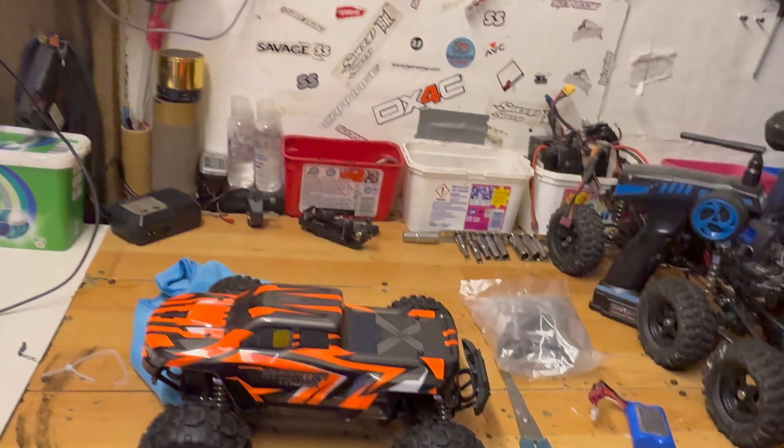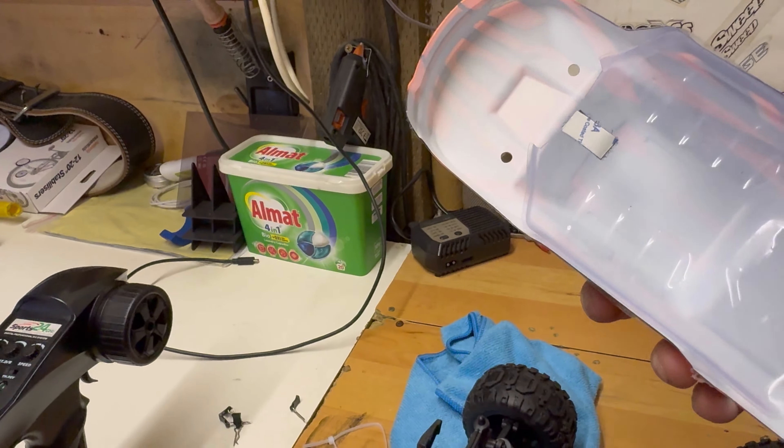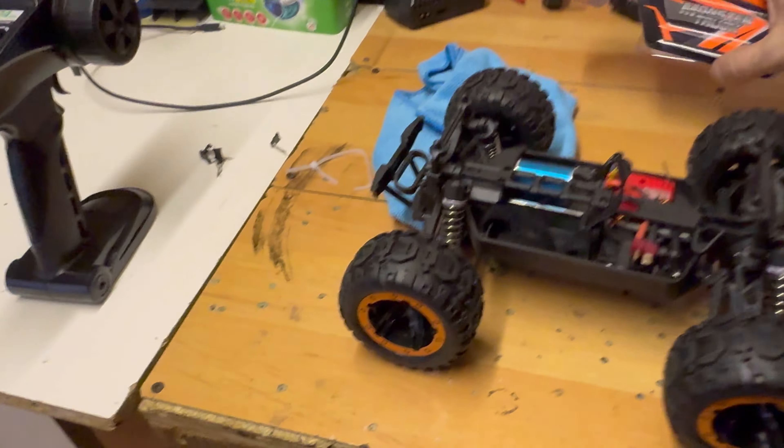I've just got to peel the velcro off and stick that down. We've got that guard to keep all your stuff clean, then the body shell goes on top. Right, I'm going to charge the battery and we're going to get this going.